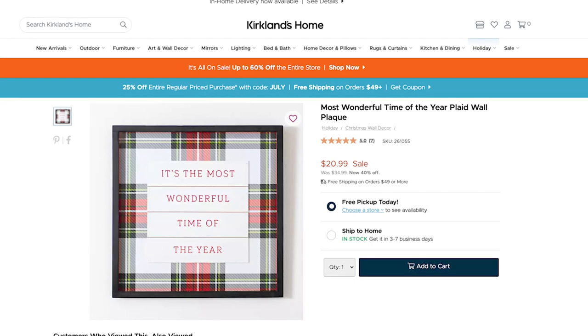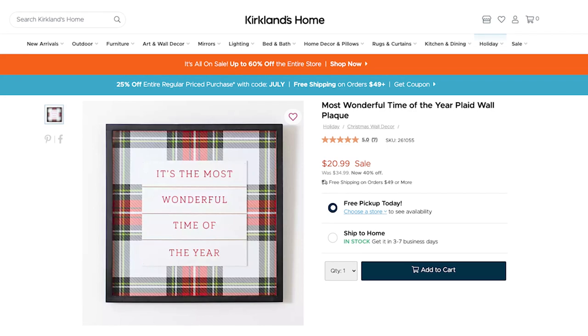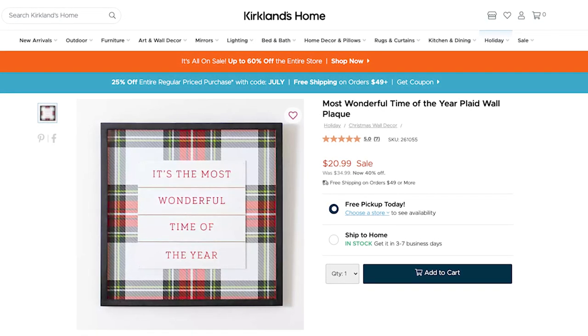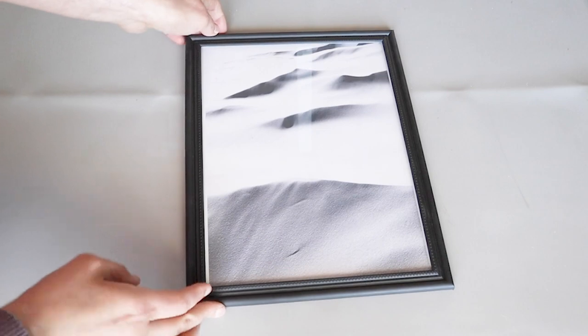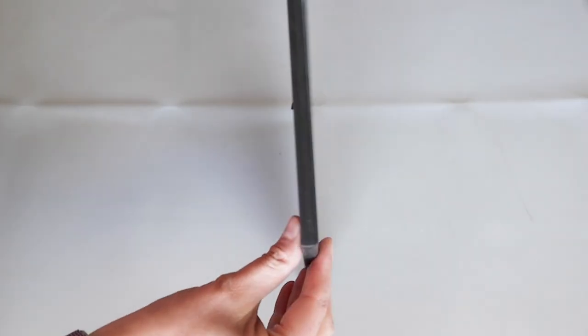The first one is this plaid wall plaque. They were having a huge sale when I took this screenshot, so it was normally $35 and now it's $21, but we're going to make it for even cheaper than that. I had picked up this Dollar Tree frame and I had already put something in there but I wanted to swap that out.